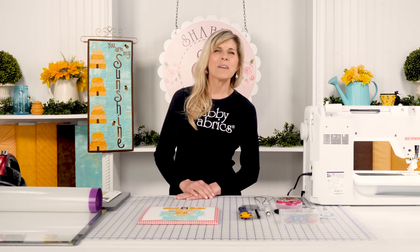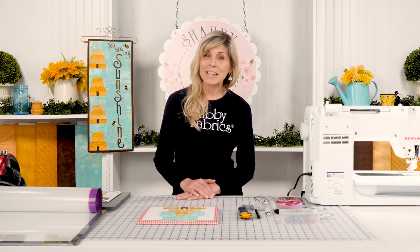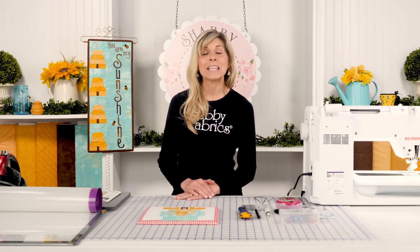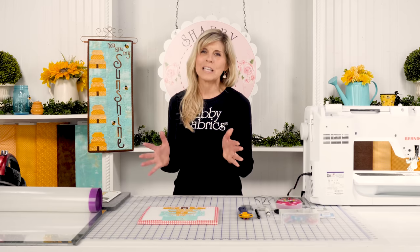Hi, it's Jen from Shabby Fabrics. This is the Year in Words Wall Hanging for August. If you joined the club, good job getting your spot - that did sell out. We have some limited kits remaining, so if you're watching this video and didn't join the club, hopefully you'll be able to get a kit before those are completely gone.